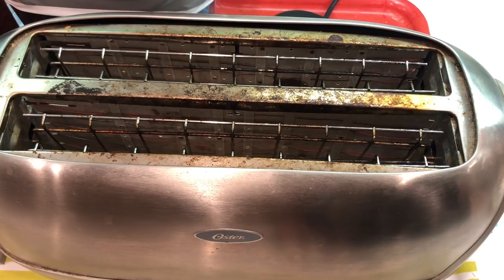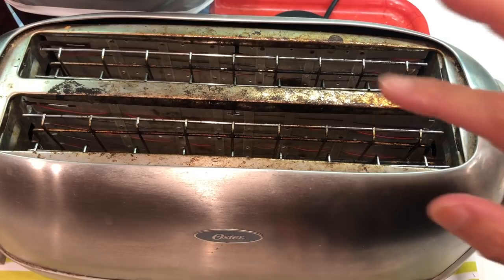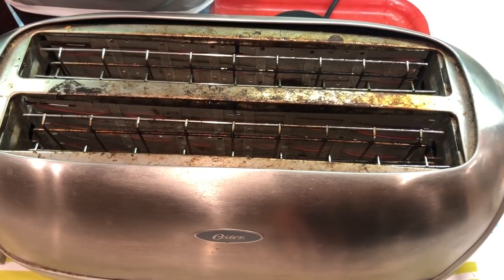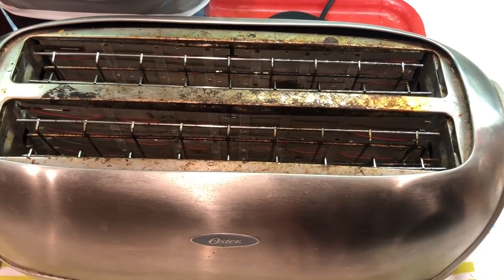And also, when you eat it — you eat it when the crepe roll cools down, right? So when it is cooled down, the chocolate is not running, so it will not make your toaster dirty. I think a friend was asking about that because you do not want your toaster getting dirty.